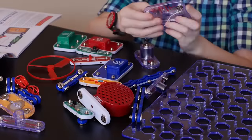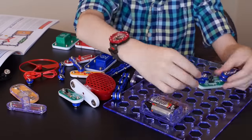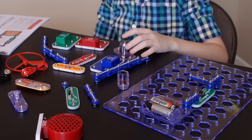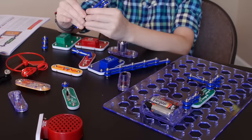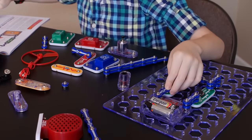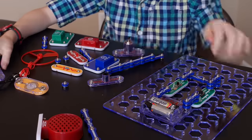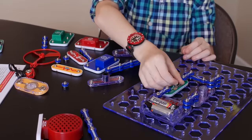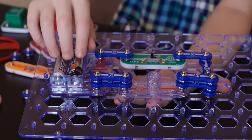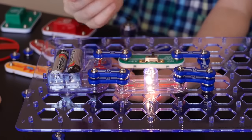Now let's get into it. I got it to work! So if you don't know what just happened, I got the power from these batteries and sent it to the light, and I can control when the light can turn on and off with this little switch right here.